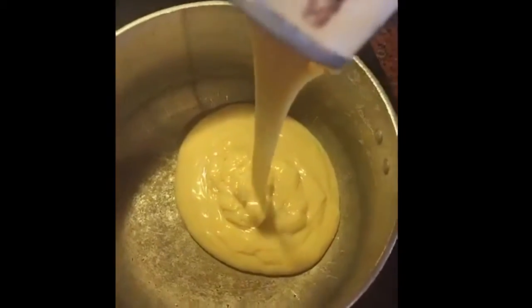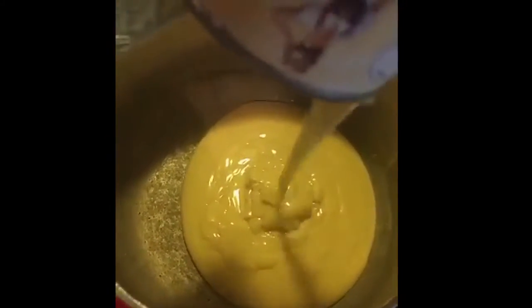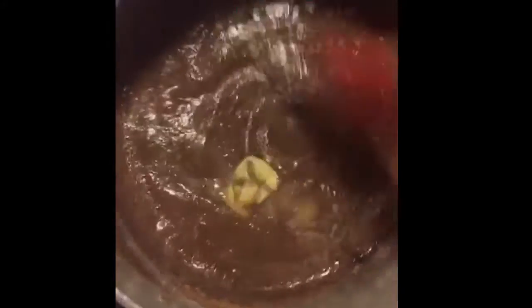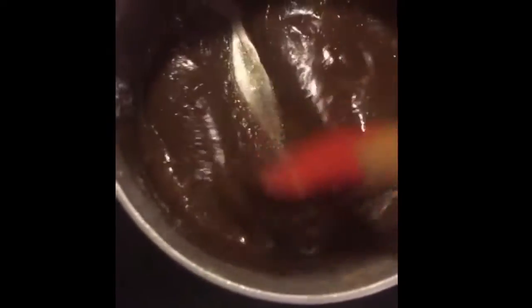We start the recipe by adding one can of condensed milk to a saucepan, a tablespoon of butter, and yes, it's unsweetened cocoa powder — because you get all your sweetness from the condensed milk, which is very, very sweet. Set it to medium heat and mix. You don't really step away from this because it can go horribly wrong.